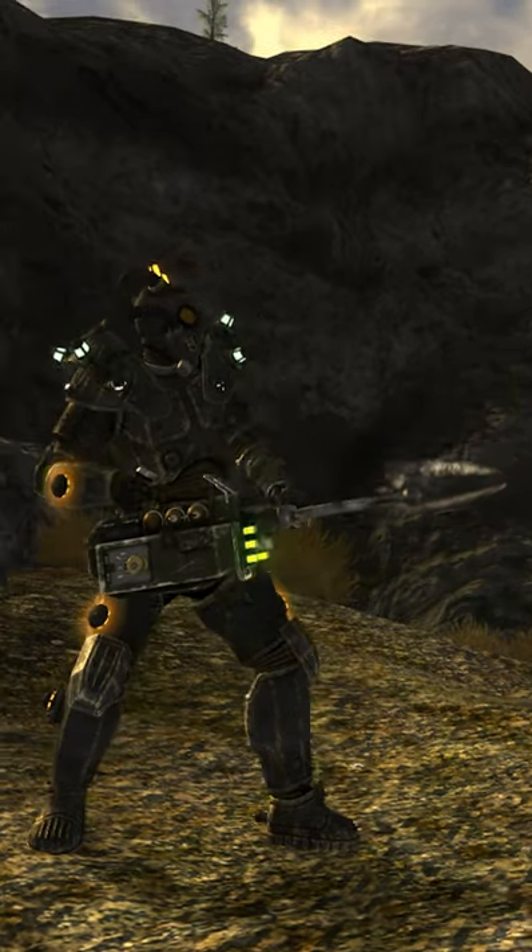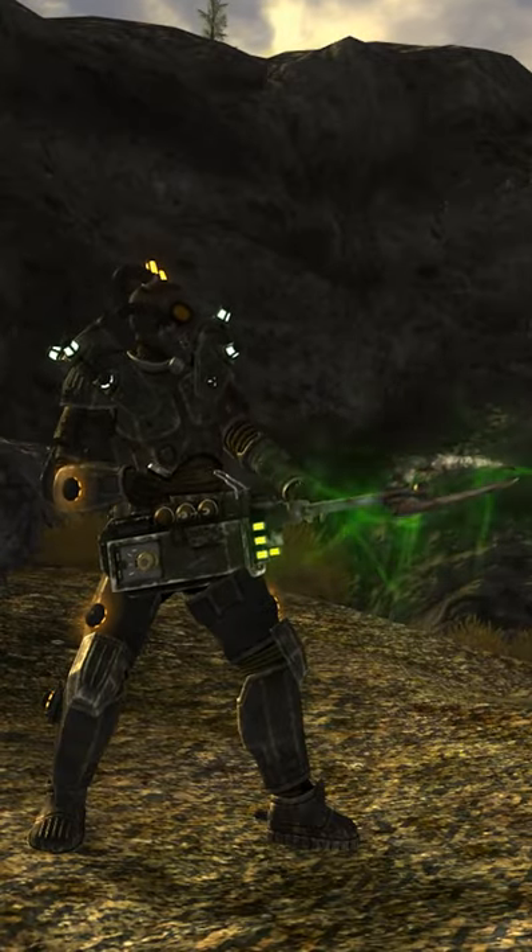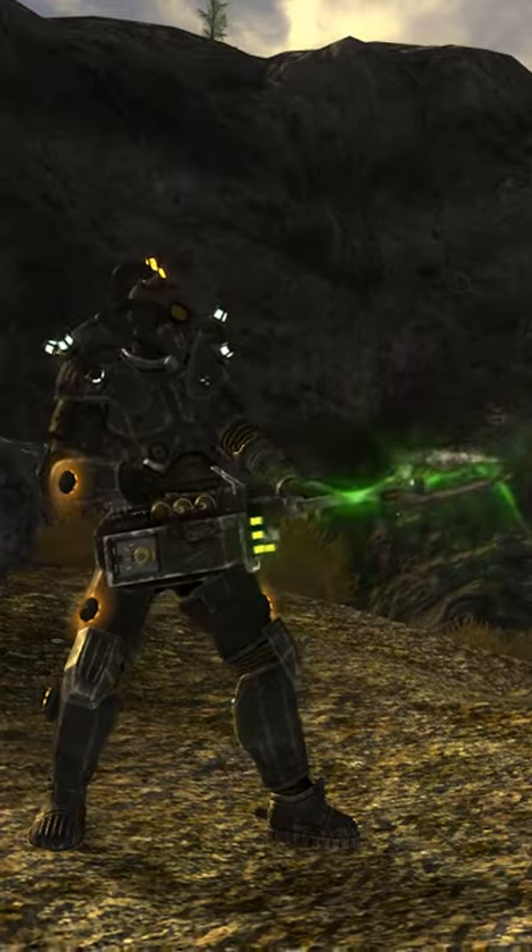The caster can be hot-wired to accelerate the bolt-forming process. While it deals incredible amounts of damage, its main drawback is that it has a limited range compared to other weapons.